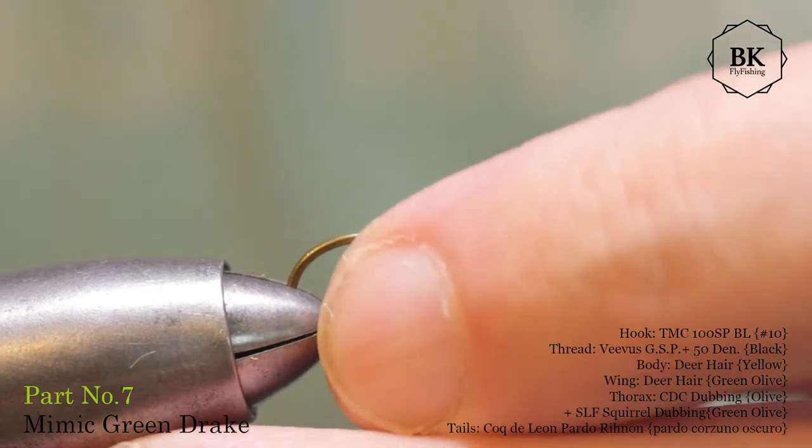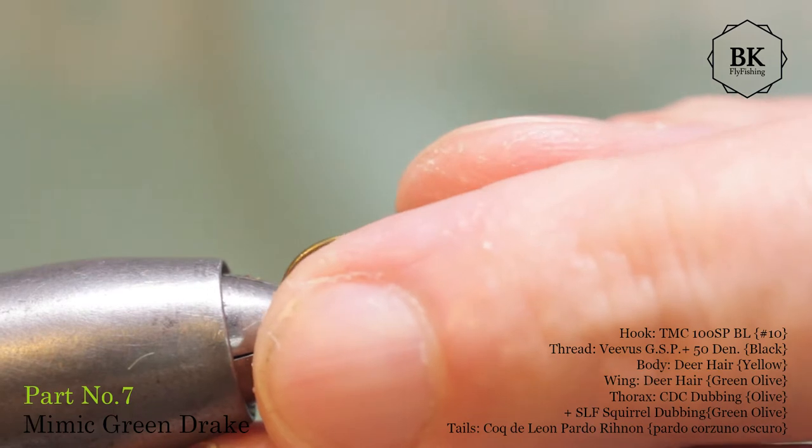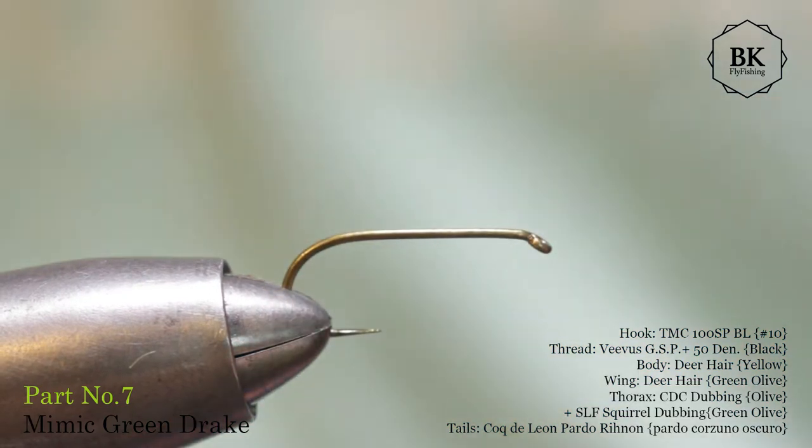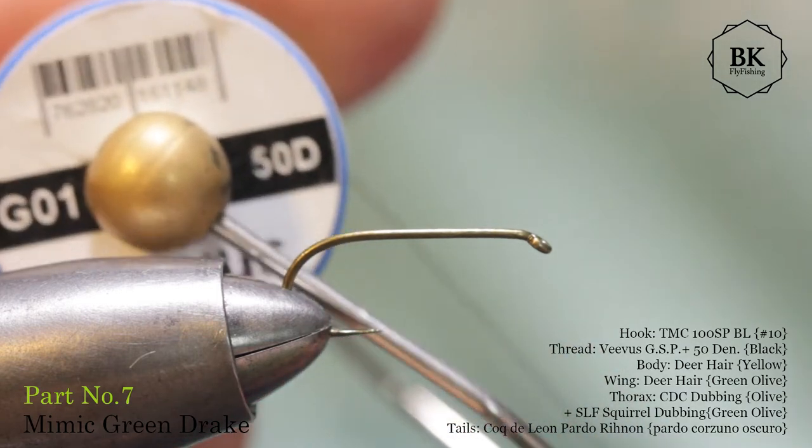The hook is size 12 or 10 — in this case it's 10 — some dry fly hook. This is a Tiemco 100 SPBL, and for thread I'm using black VWAS 15.